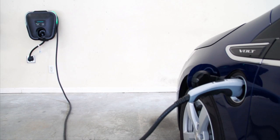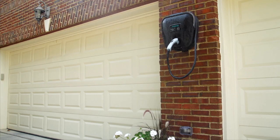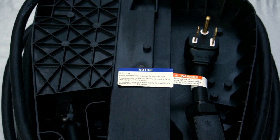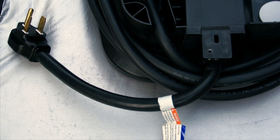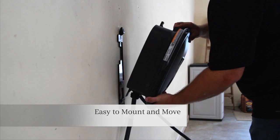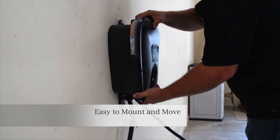Want to charge indoors or outdoors? It's your choice. VersaCharge has a NEMA 4 rating. There is a rear or bottom plug to allow for easy installation and transportability. The mounting bracket is also easy to use and lets you move it to other locations and install quickly.